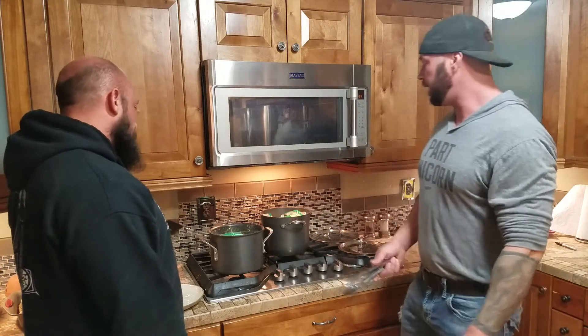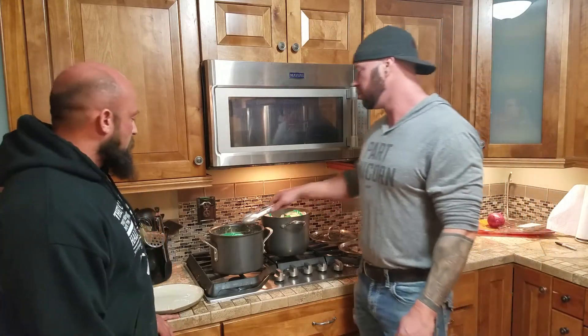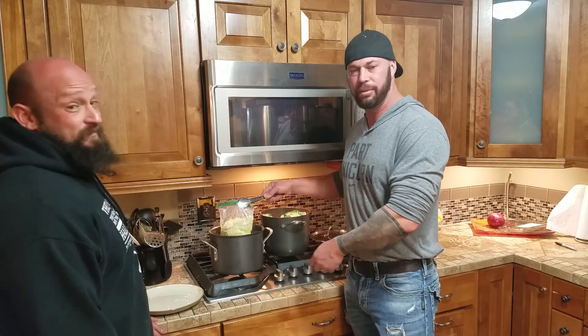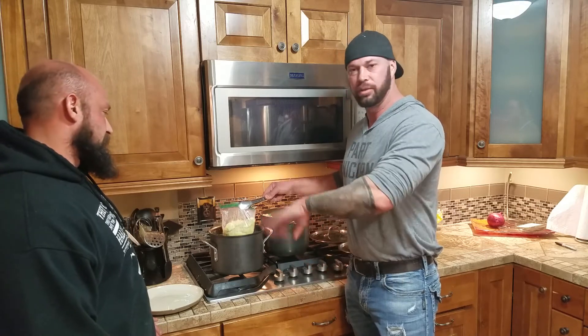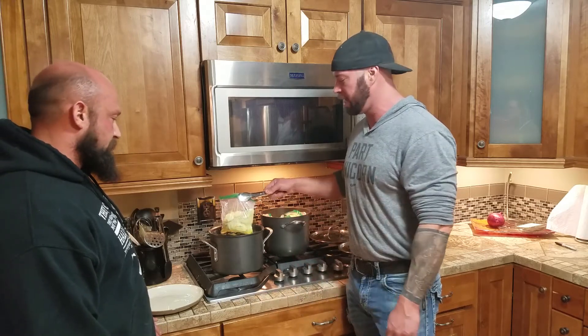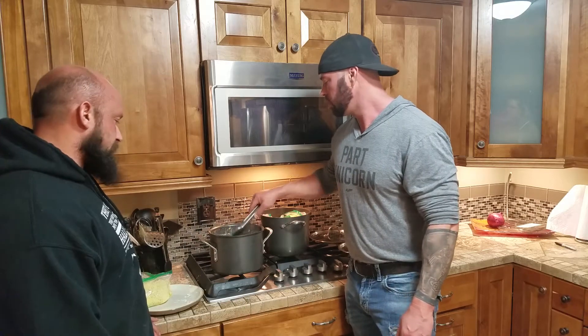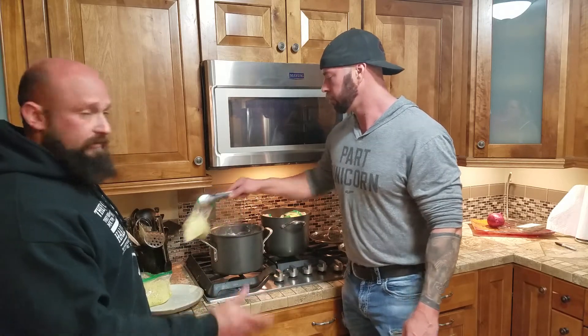All right, 25 minutes later the eggs are all done. We had a little accident — a couple of the bags popped open slightly. All you do is grab a new bag, open the old one, slide your eggs out, put them in the new bag, and finish boiling. If water gets in there it's not going to hurt it — when you swap it to warm it up just pour the water off and it'll be fine.